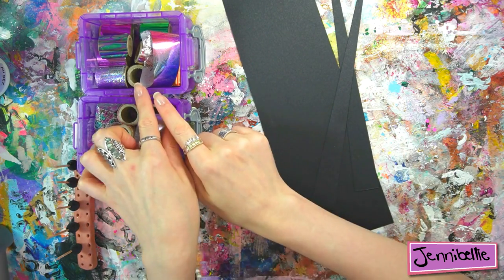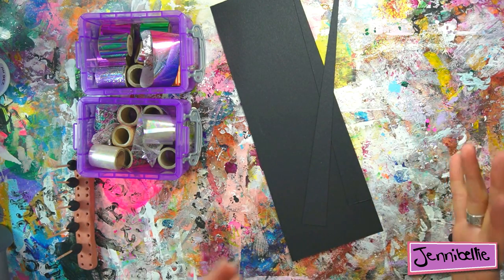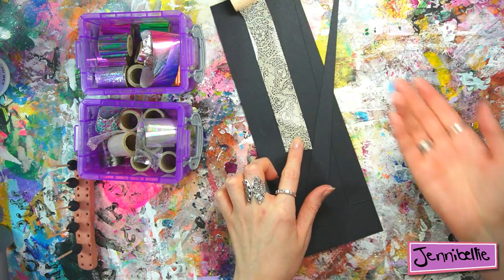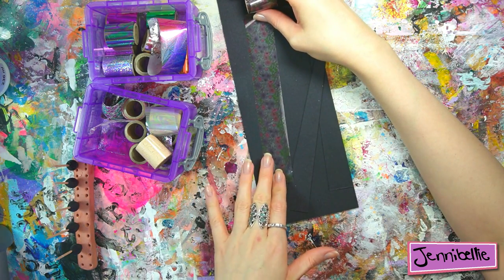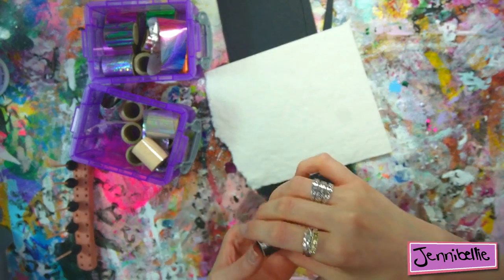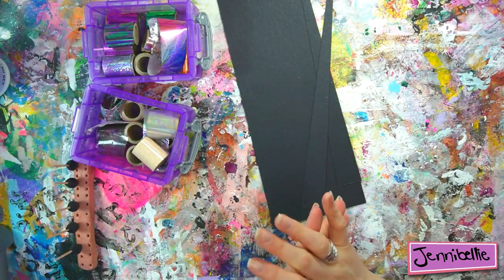Tip number two is to use metallic foils. You can get metallic foils and patterned foils, and to be fair they all look beautiful especially on a black background. There is a lace foil — you can see how pretty that looks — but generally, to get the most out of your foils, use a darker and plainer background.